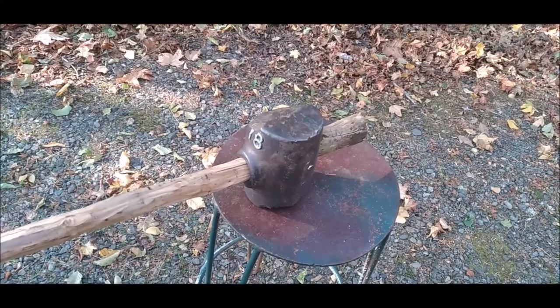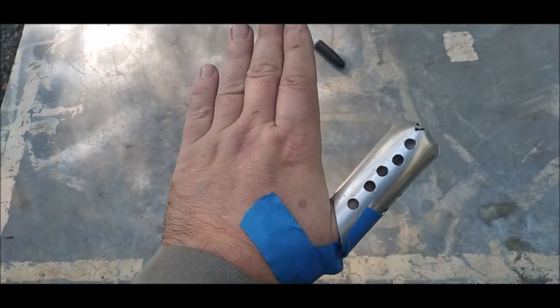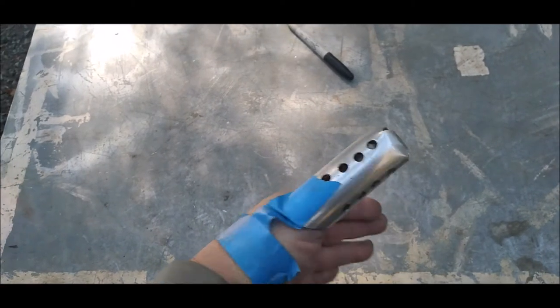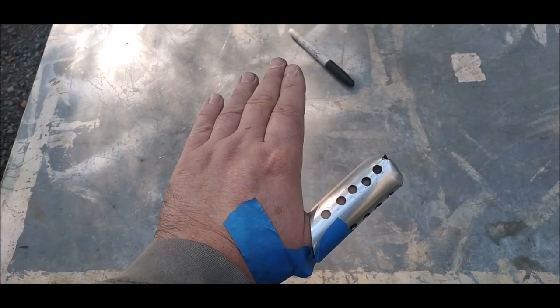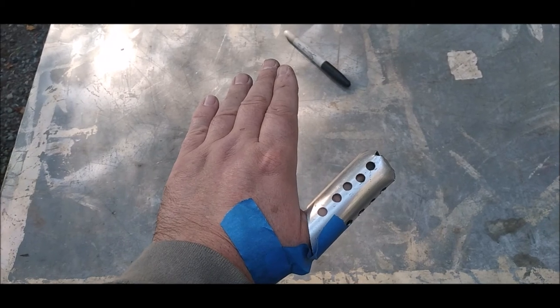Alright, thanks. In case you're wondering, I hurt my thumb. So I took some aluminum tubing, folded over the tip, put some holes in it for air, and I keep it on my thumb using some painter's tape. It allowed the wound to heal really well because it keeps it completely dry. Goodbye.